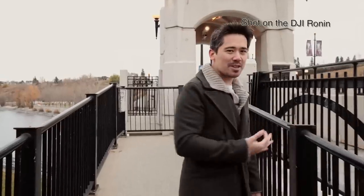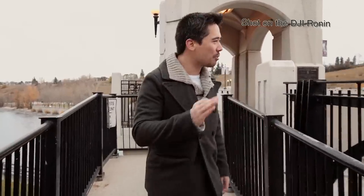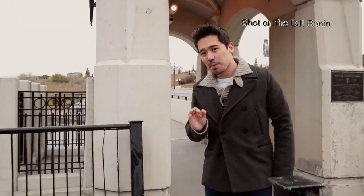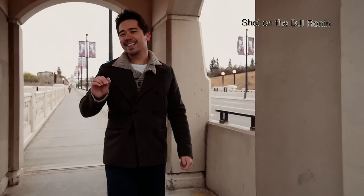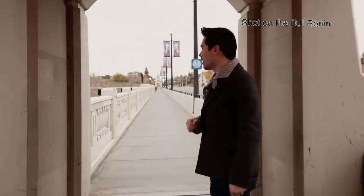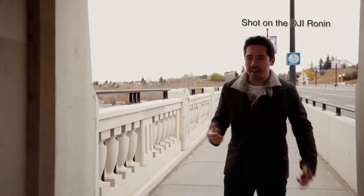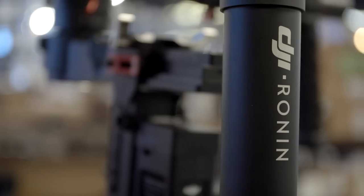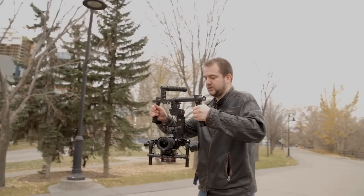Small cameras, very steady, very dynamic — the gimbal can replace many different tools. The only thing with the Movi is it's prohibitively expensive. So today we're looking at the DJI Ronin. We've been using this product quite a bit and we're really enjoying it, especially at the price point. Come with us — we're going to take a look at this amazing product and see if it can really deliver.